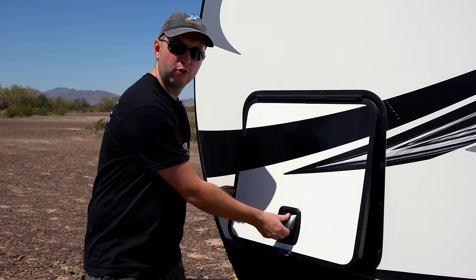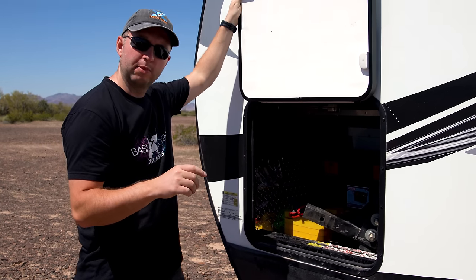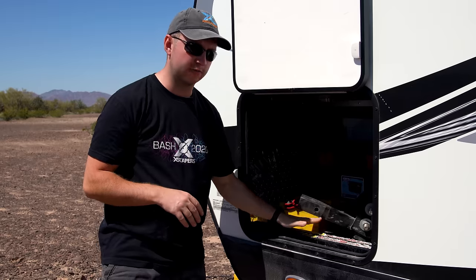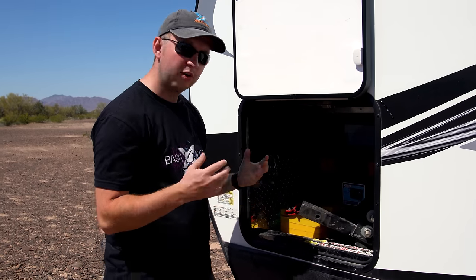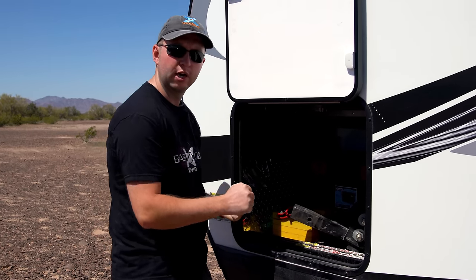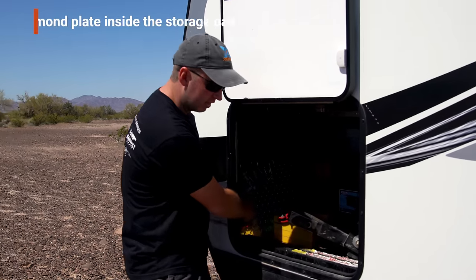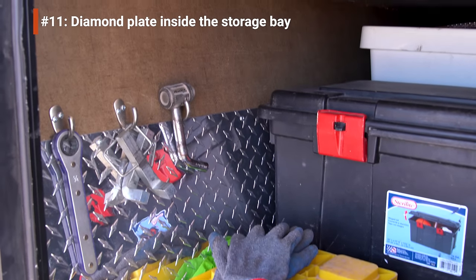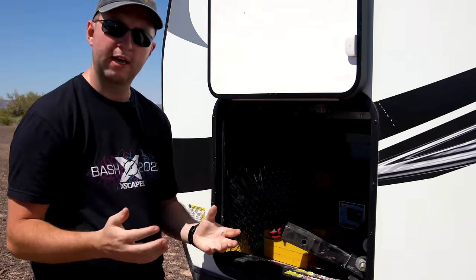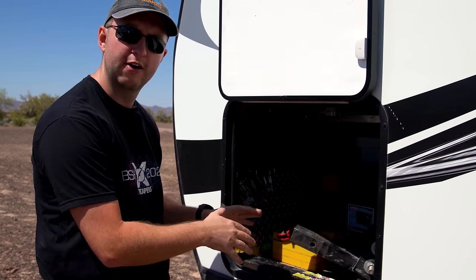This front storage bay is where we keep outdoor equipment and all our hitch and hookup gear. We found the equalizer bars were damaging the wall as they got knocked going in, so I installed some diamond plate on this wall to protect it, along with a few hooks to hang things like our locking pin. It's a super quick, easy mod but has really helped tidy up this area.